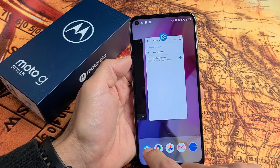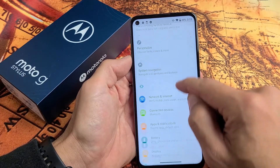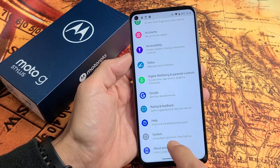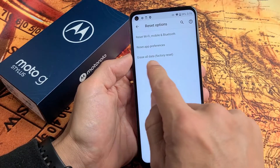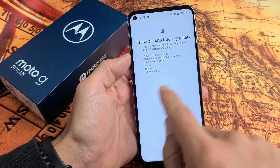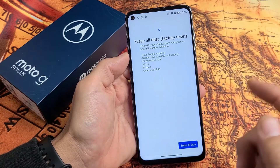Now I can go back to settings and then go back to that same place we went originally. I would scroll down and go back to System, then back to Advanced, then tap on Reset Options again, then tap Erase All Data — Factory Reset again. And now you can see that Gmail address is no longer there. Now I can go ahead and erase all data and factory reset.